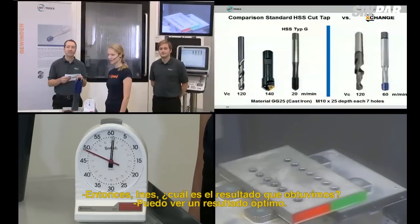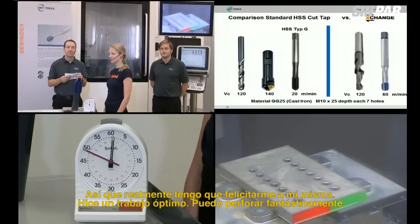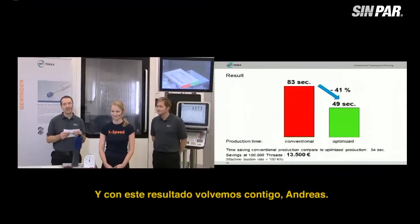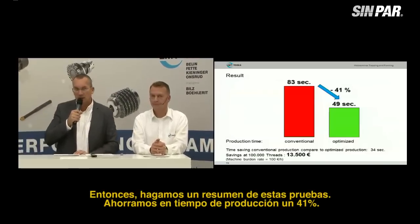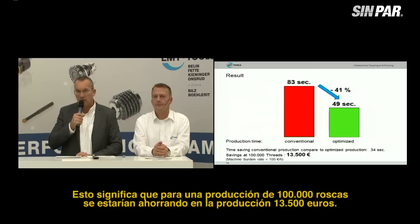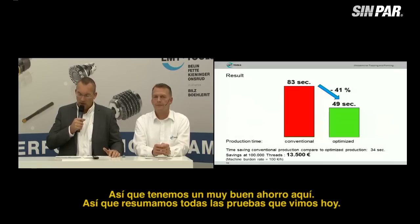The optimized result: 49 seconds compared to 83 seconds previously. We saved 41% in production time. That means for 100,000 threads, the production saving is 13,500 Euro. You can calculate how much that is for 1 million threads and more — really significant savings.